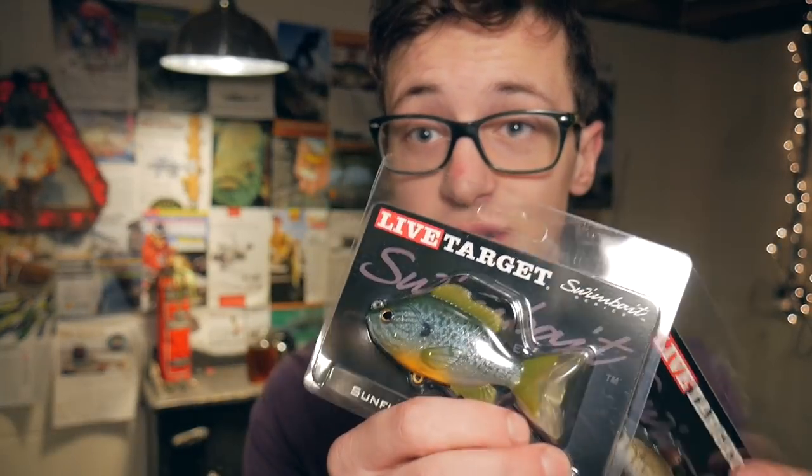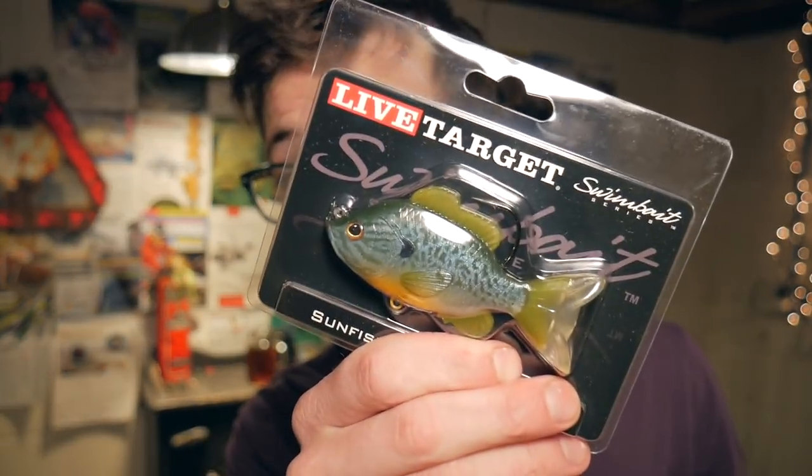Here it is guys — this is crazy! These are the new Live Target swim baits, soft swim baits I may add. Look how realistic that looks! I got a shiner right there and I also got a shad one. But the one I'm the most excited about right now is the bluegill one, because I love throwing bluegill patterns. We'll pop this out of the package and take a look at it.